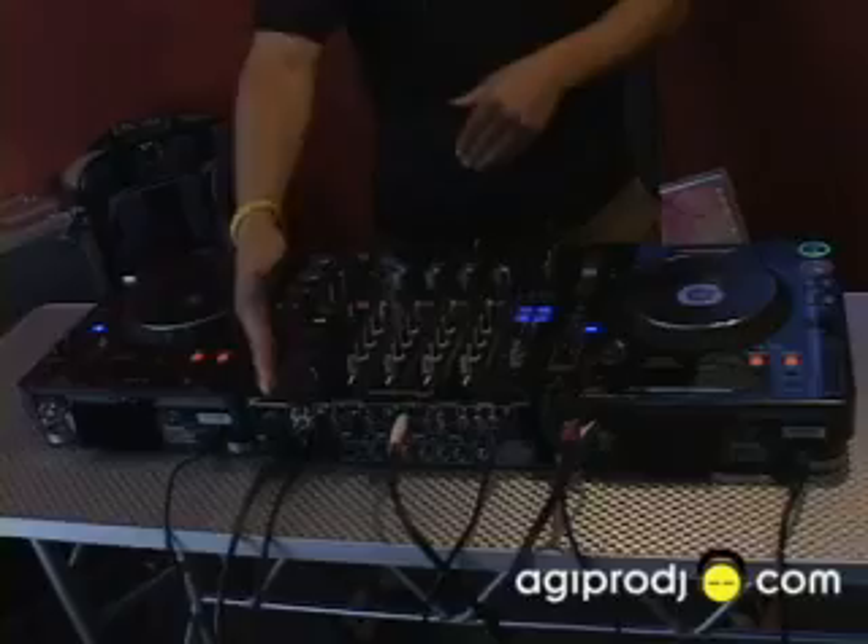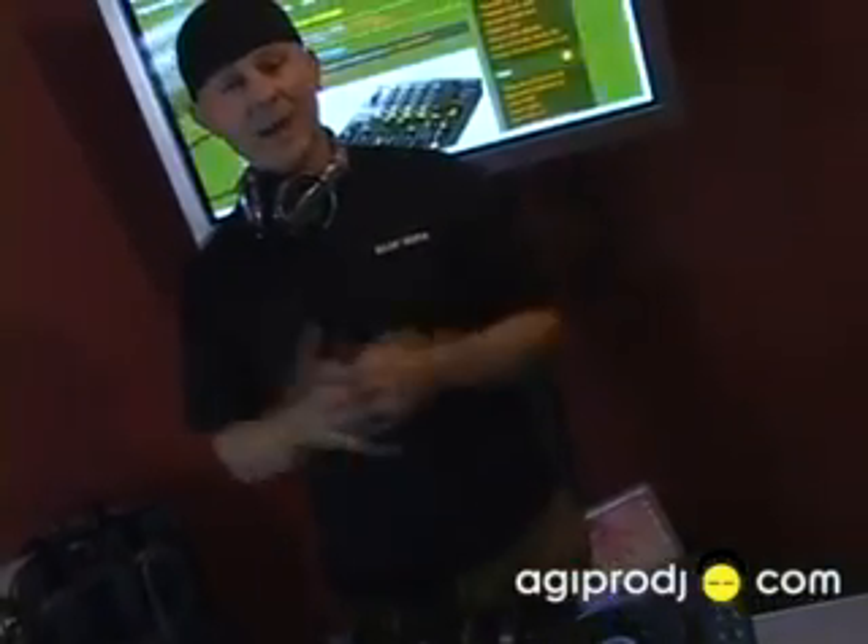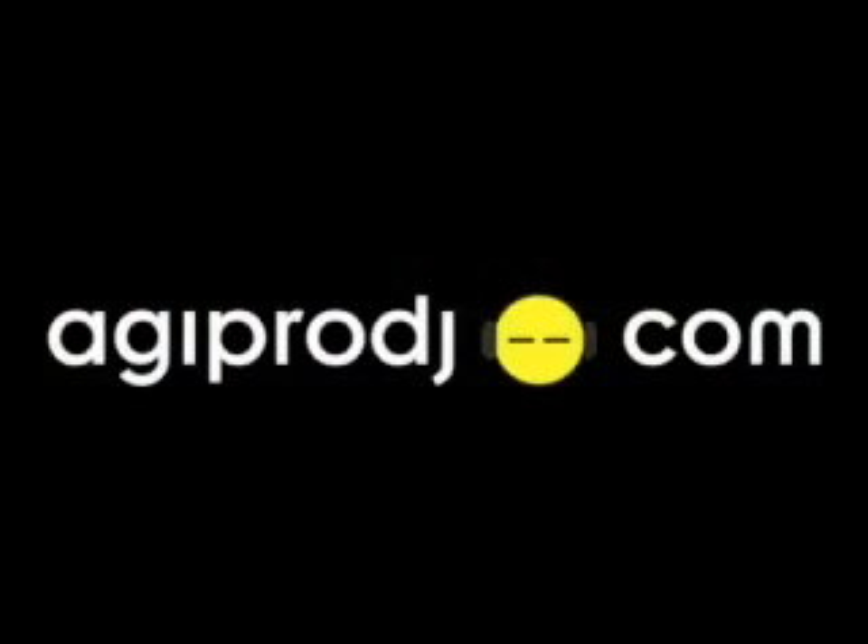Pioneer DJM 800, Pioneer CDJ 1000 Mark III — Justin Michael, agiprodj.com, and we're out. For more information on the products covered in today's session, please visit our website at www.agiprodj.com.